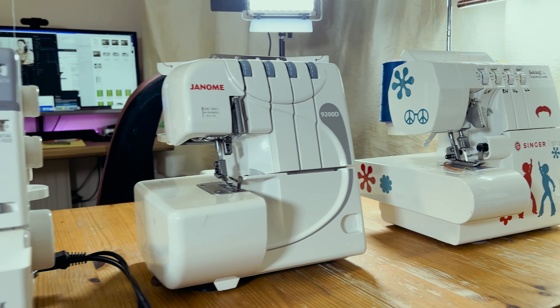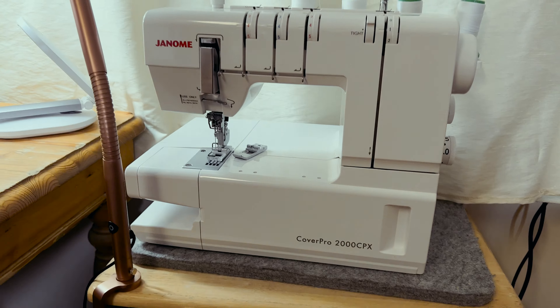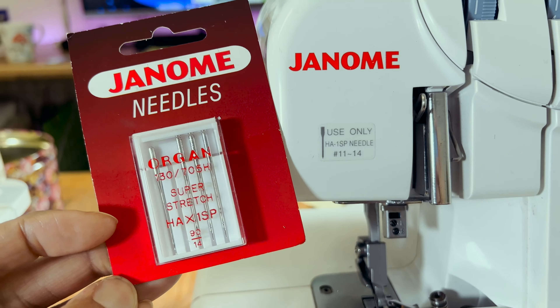Hi there, I'm Abby, welcome to Abby's Den. In today's video I want to talk to you about the dreaded overlocker. We're going over the overlocker again today, but this time we're going to look at needles.